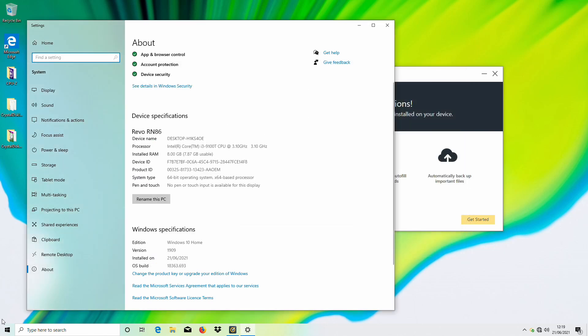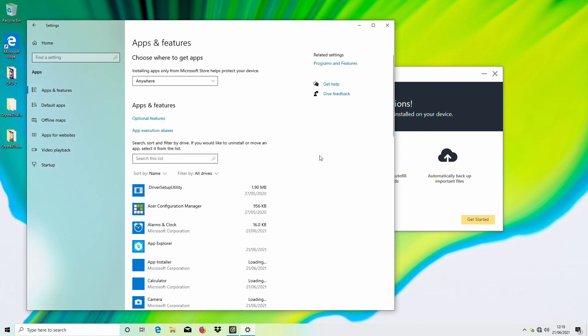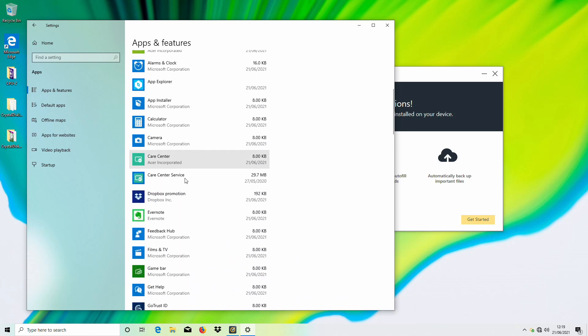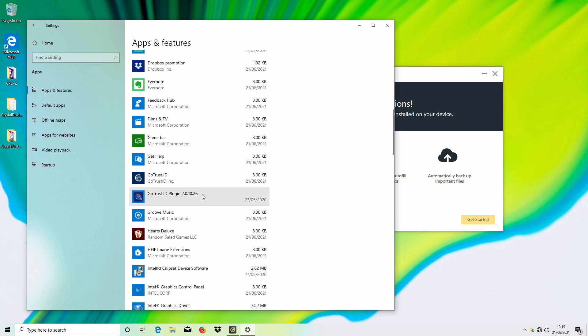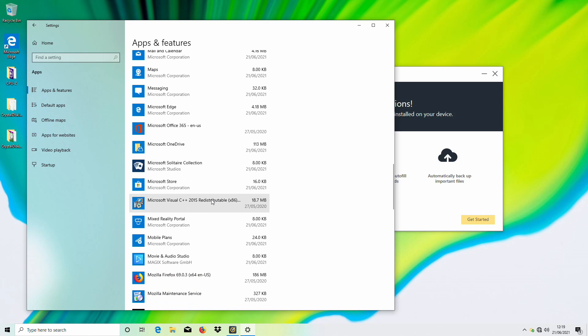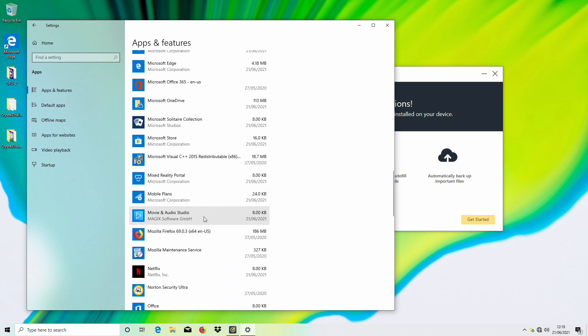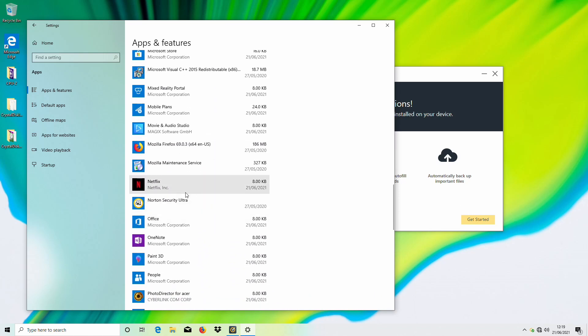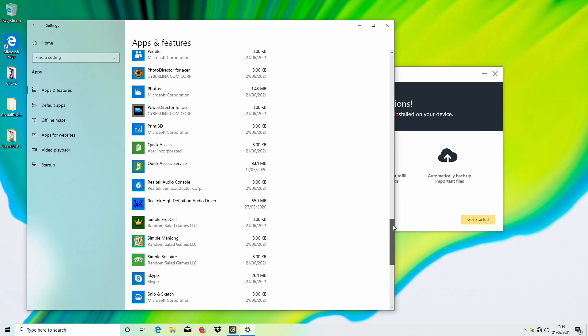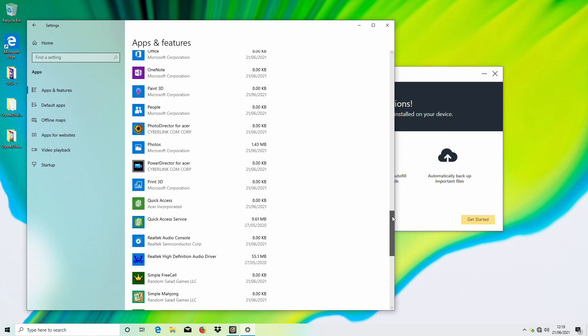Turning attention back to the pre-installed software, we have a few Acer tools: product registration, some configuration bits and pieces — so this is perhaps not the absolute cleanest Windows install. My temptation may well be to just erase it and do a clean install with Windows 10 21H1. Rather than go through removing all these things, with Windows 10 now that is an incredibly quick thing to do.